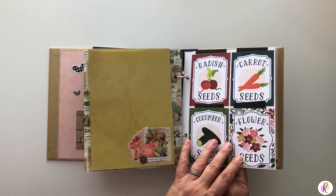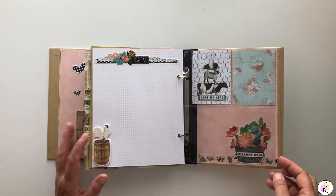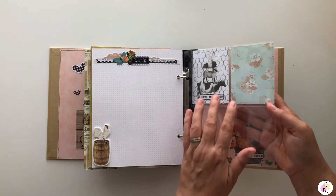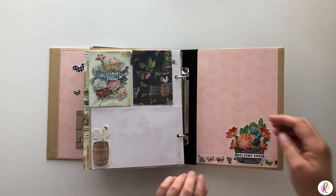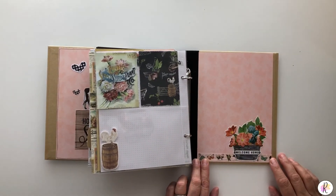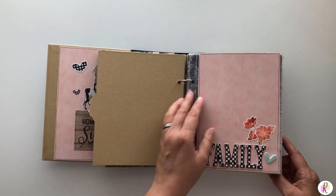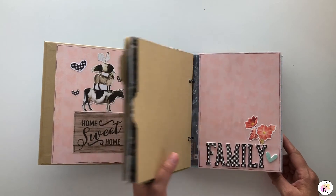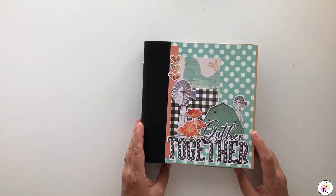And this is all from the Farmers Market from Echo Park. Same thing — picture or journaling. Again, we have another double 3x4 and a 4x6 for a picture. And then this is the last cover — need pictures, journaling or just leave it. So this is my version of the 6x8 Black Snap Album from Simple Stories with the Simple Vintage Farmhouse Collection plus the Echo Park Farmers Market and one sheet of the Reminisce.